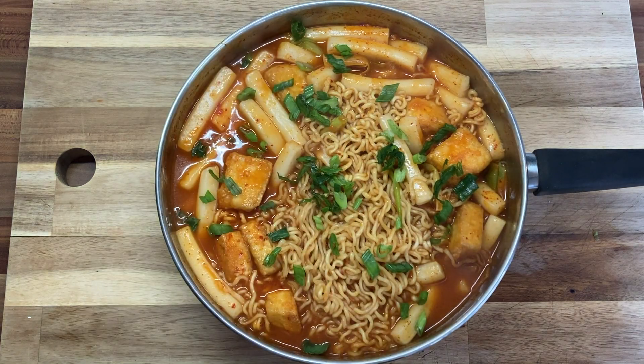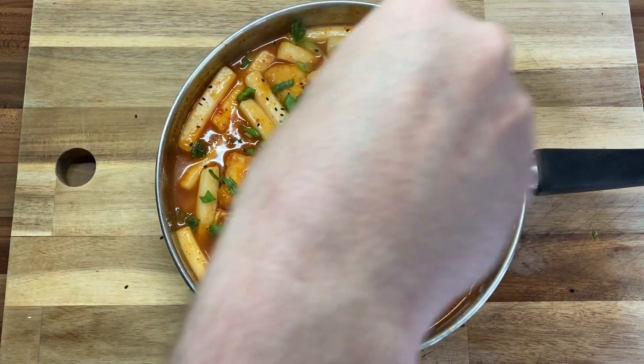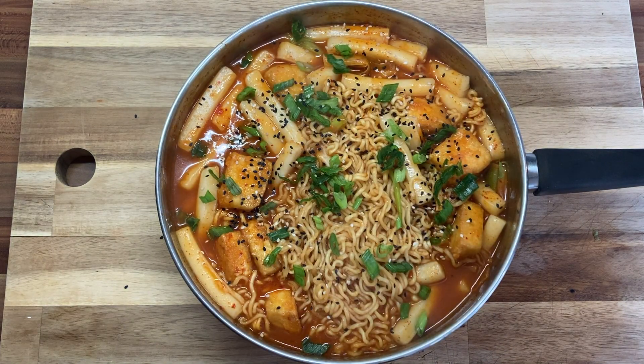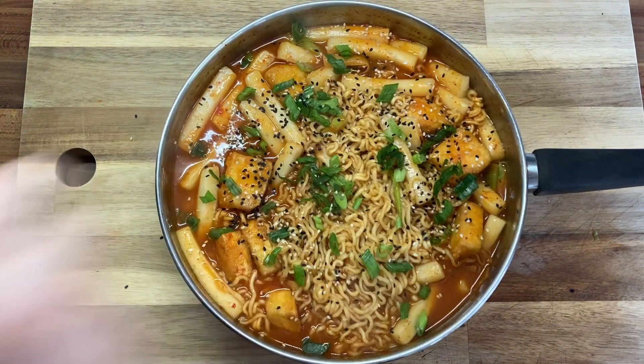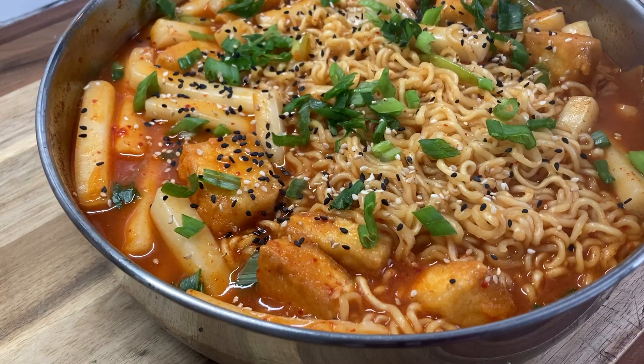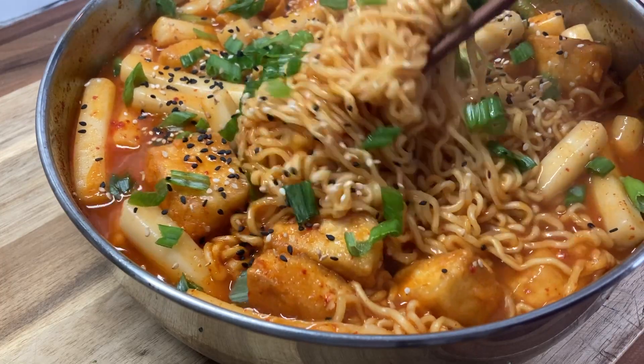Get those spring onion greens from earlier and put them on top. Then we're going to go in with some sesame seeds — I've got some black and some white here, which is aesthetically pleasing if nothing else. And we're done. This is the basic recipe. You can put all kinds of stuff in here: extra veggies, seafood if that's your thing, eggs, dumplings — those are also good. The rice cakes and the noodles thicken that sauce up and there's just a ton of flavour in here. I love making this and I hope you will too.